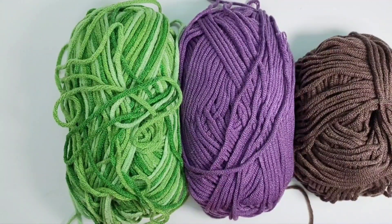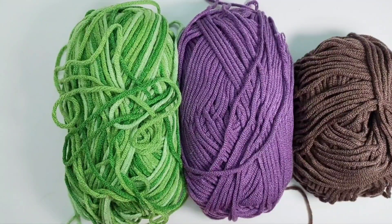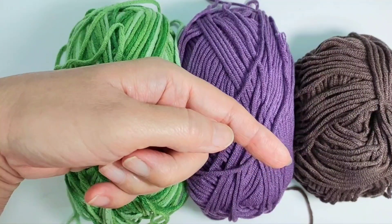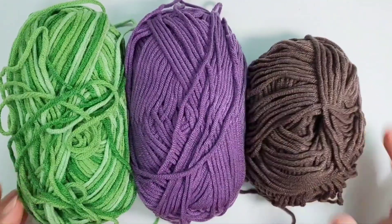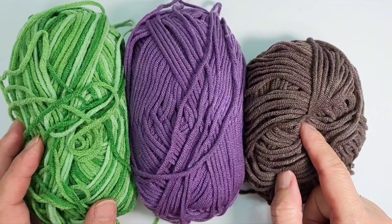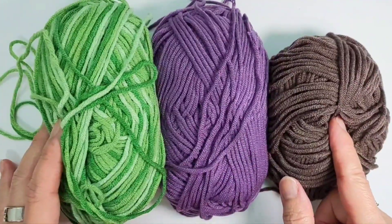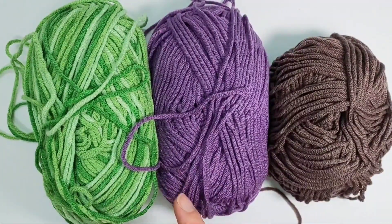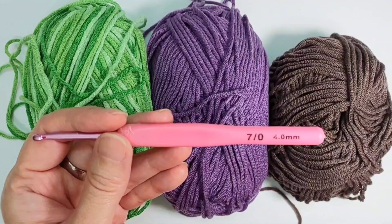Hi, welcome to Auntie Nex Crochet. Thank you for choosing this tutorial video — do check out my other videos too. If you don't mind, please subscribe to my channel; the subscribe button is at the corner of the video. I have hundreds of videos, from crochet to amigurumis, clothes to toys, hats to bags, and lots more to come. Today I'm going to make a crochet potted plant.